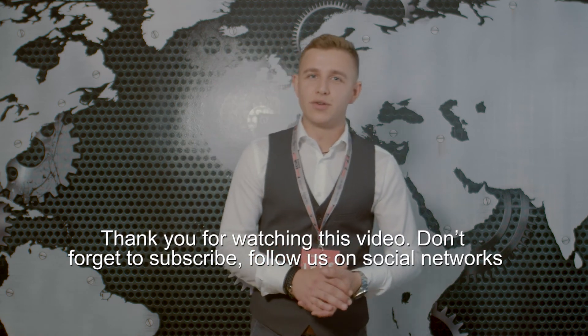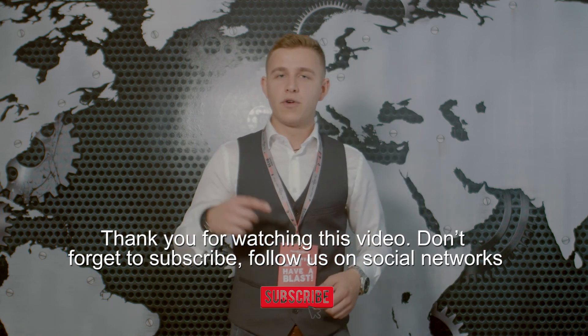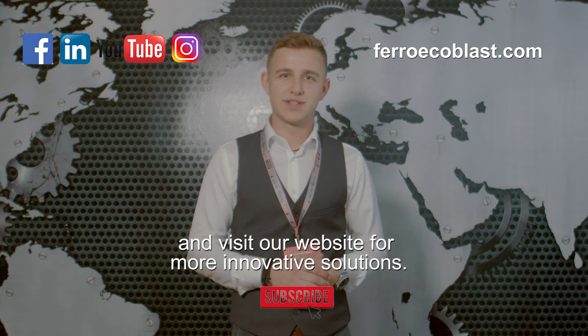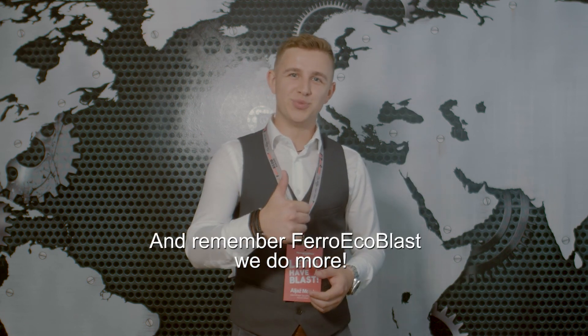Thank you for watching this video. Don't forget to subscribe, follow us on social networks and visit our website for more innovative solutions. And remember, Ferro EcoBlast — we do more!